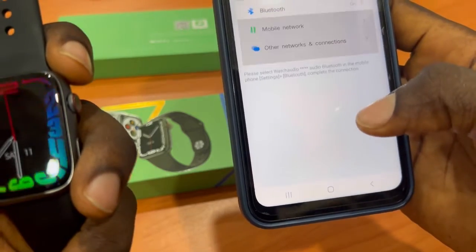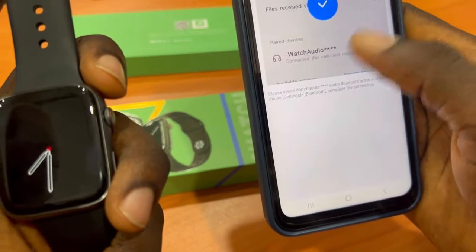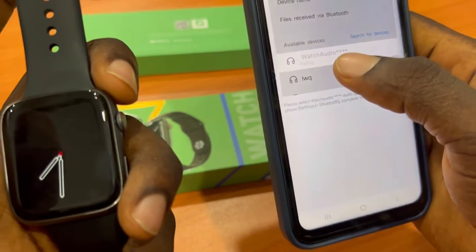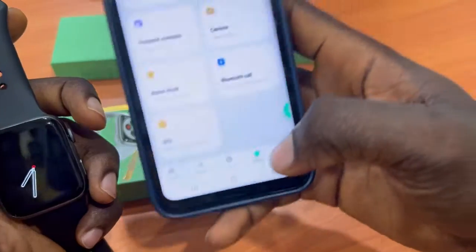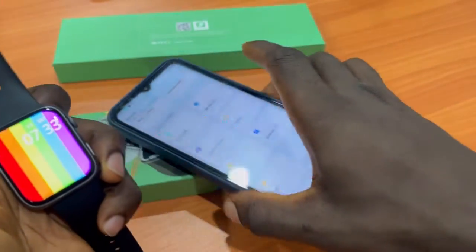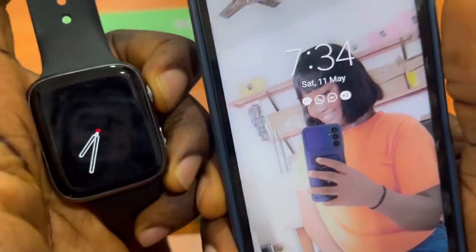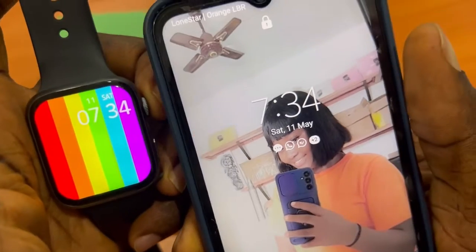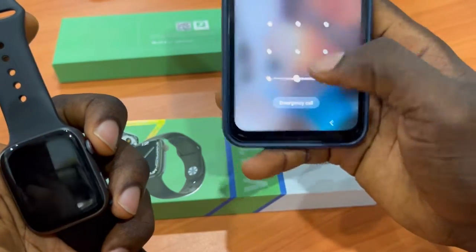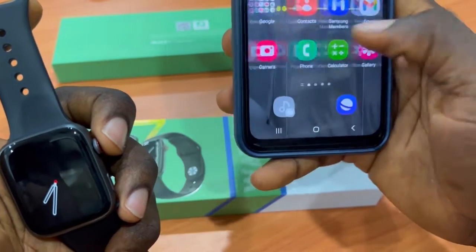For Bluetooth call answering, go to Bluetooth settings and click on Watch Audio as instructed. As you can see, the time on the smartwatch is now synchronized with the phone's time — the time is now set correctly.